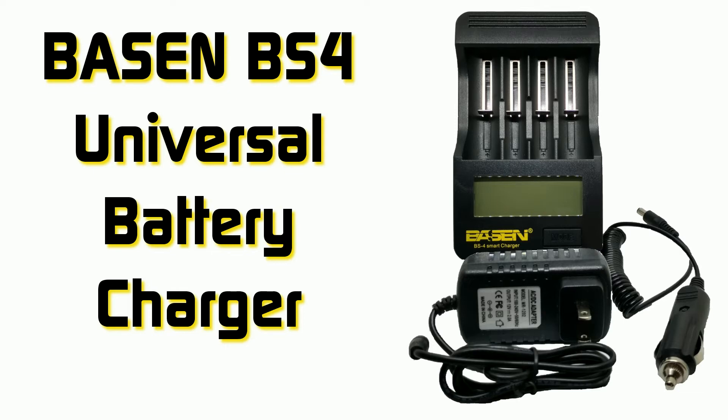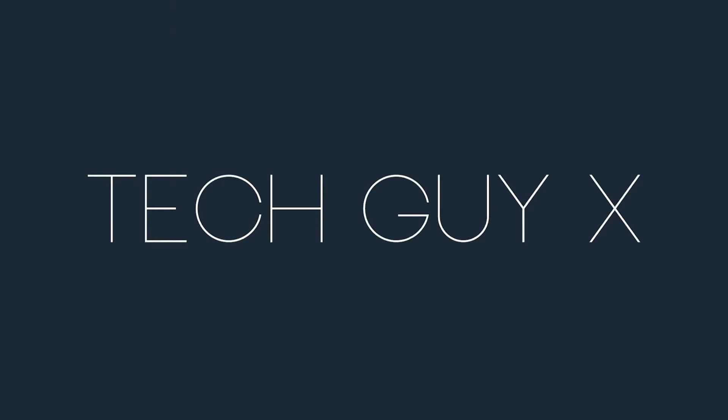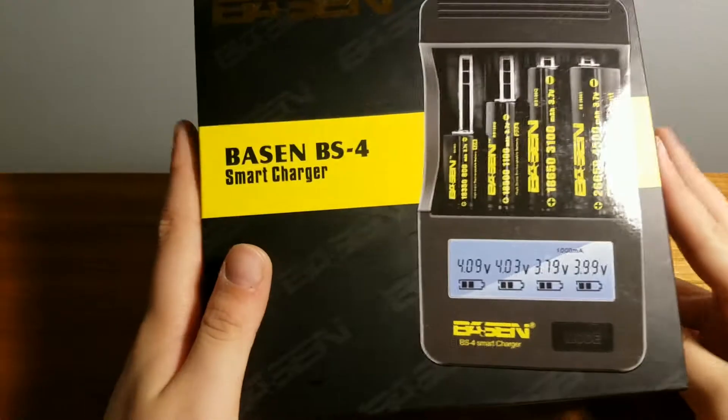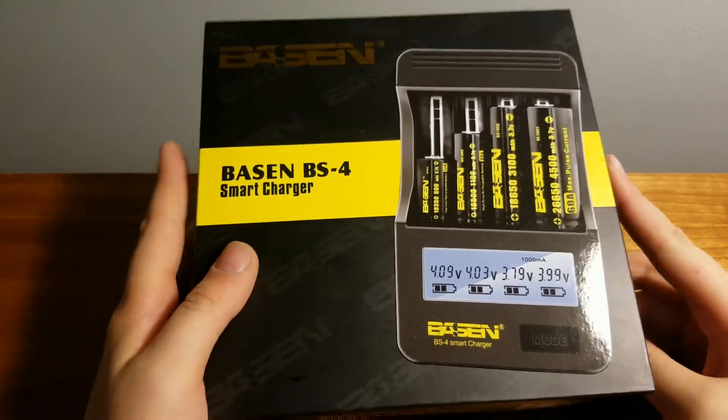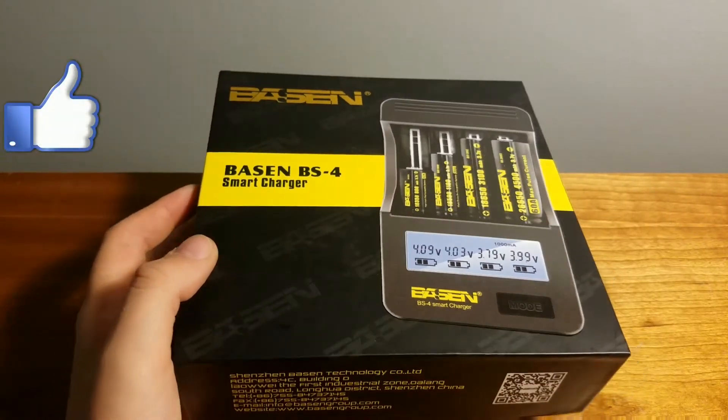TechEdX here back again with a brand new video on my channel, and today we are going to be reviewing the Bassin Battery Charger by Cedar Mill. Let's get 10 likes and make sure to subscribe if you're new to the channel for more content like this. Now let's get into the unboxing.